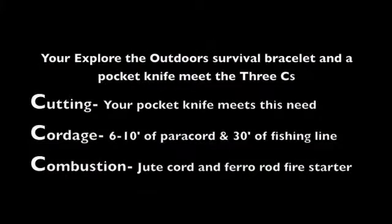Your Explore the Outdoors Survival Bracelet and a pocket knife meet the three C's of Survival. Cutting — your pocket knife meets this need. Cordage — six to ten feet of paracord and thirty feet of fishing line fulfill this need. And combustion — jute cord and ferro rod fire starter will help you fill this need as well.